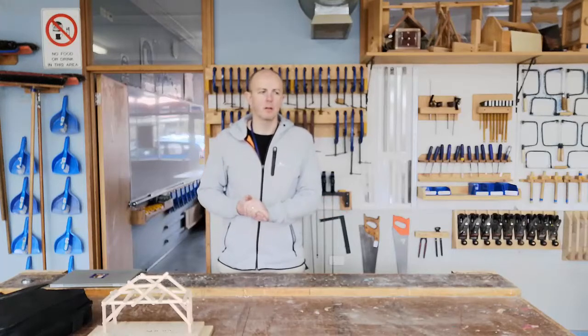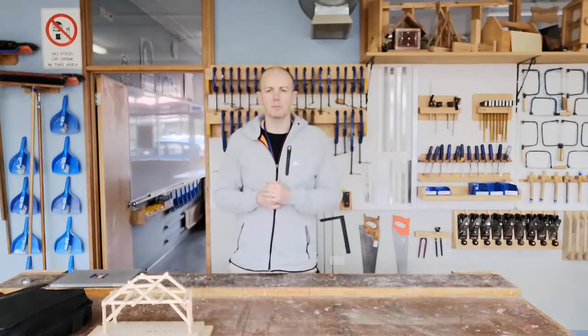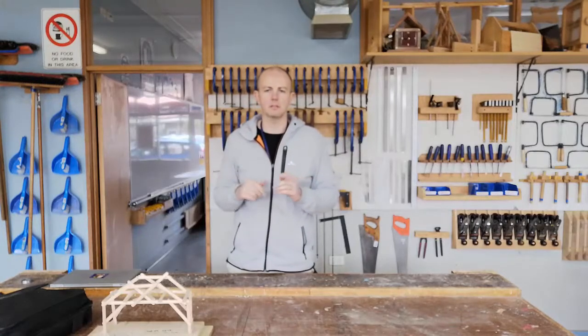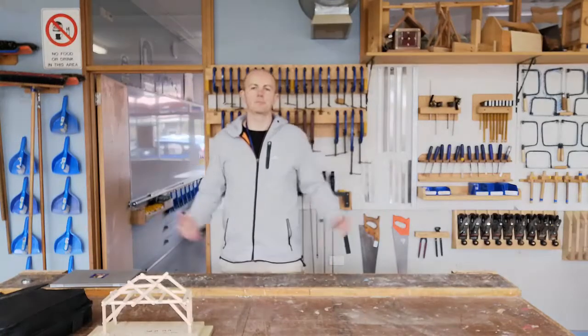Thanks for watching. The best idea now is to start getting that glue out, getting some popsicle sticks out, and some newspaper — don't forget that — and start playing around with how you're going to join your sticks to get the design that you want. It does help to have some kind of sketch before you start playing around, just something like 'how am I going to do this, how am I going to do that.' Then you can start playing around with ideas. There's no point in testing something you're never going to use. Thanks for watching.